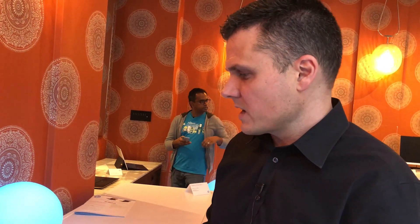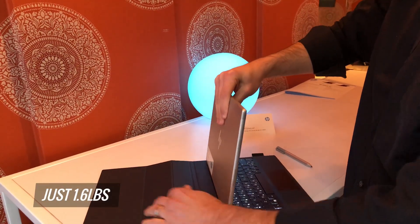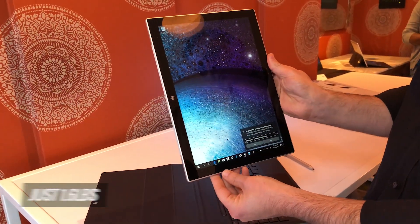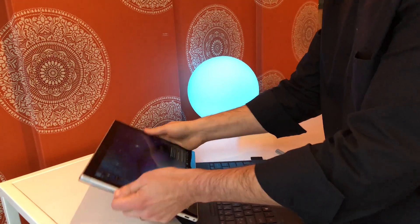As we take a tour around the rest of the device, it is pretty minimalist because it's designed to be. It's just 1.6 pounds, so it's easy to travel with. The kickstand has only one position, but it should be easy to use in your lap.